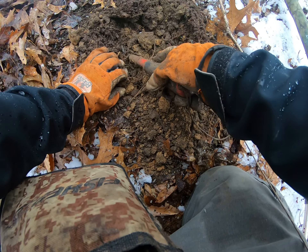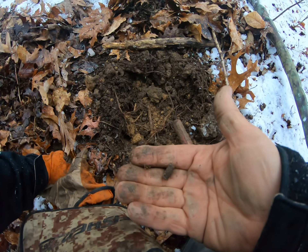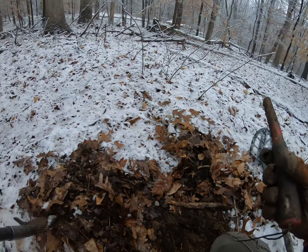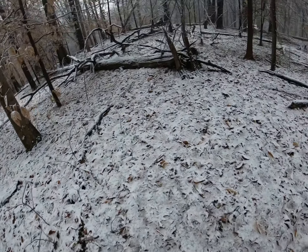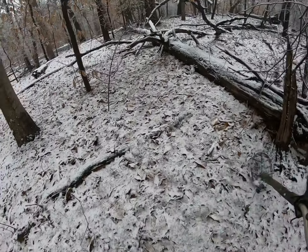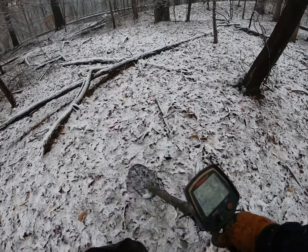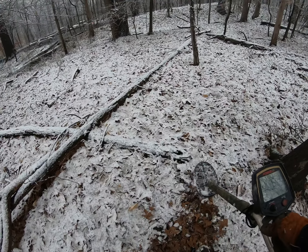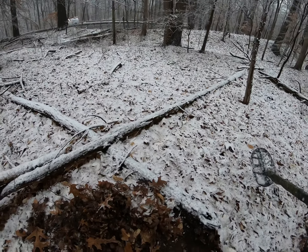What do we got here? A .22 shell. That's the reality of digging. You see all of our shows and it's nothing but us finding artifacts — that's because we went through 10,000 pieces of junk before we find something good. So understand, this could be something good.